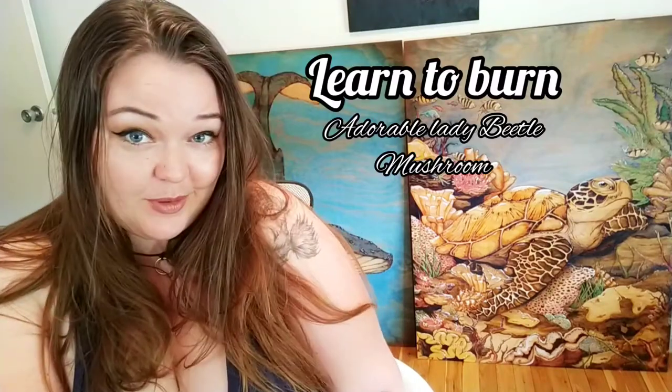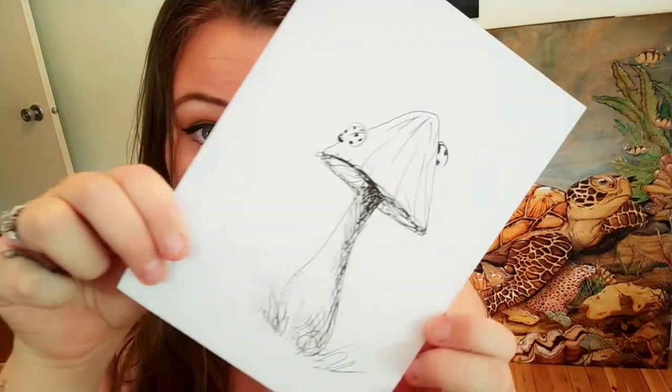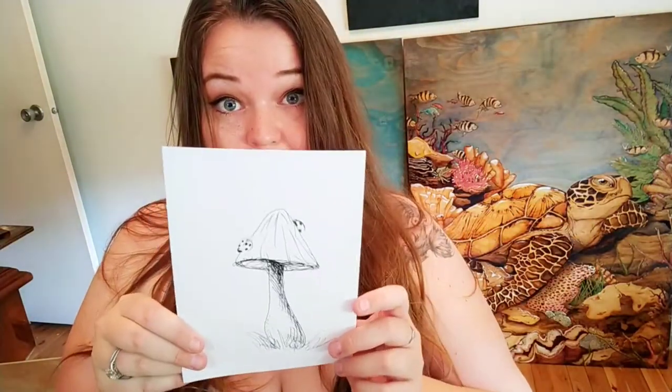Hi! Do you want to learn how to burn something? Probably not this, though it is burnt. Something a little easier. I want to teach you how to burn this — a cute little mushroom with lady beetles on it.